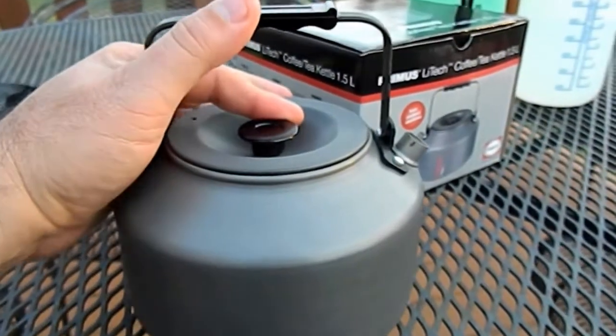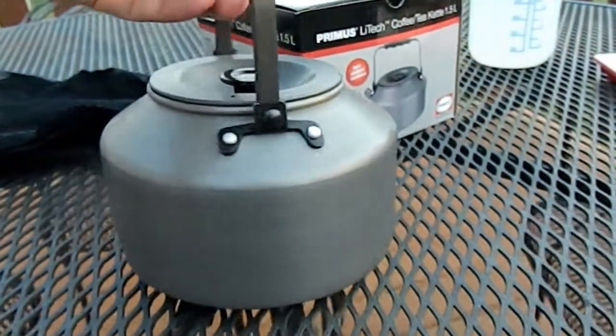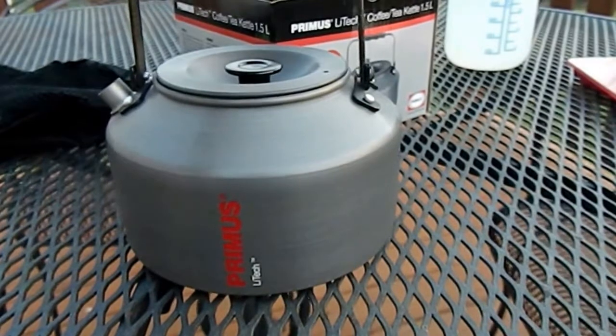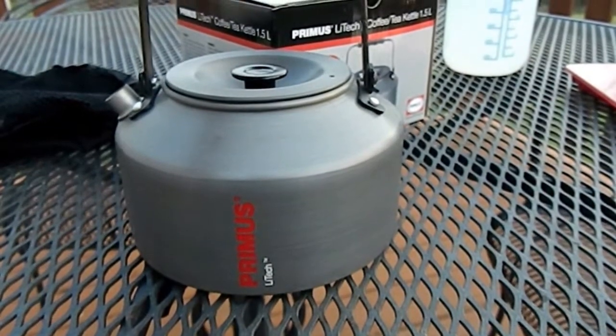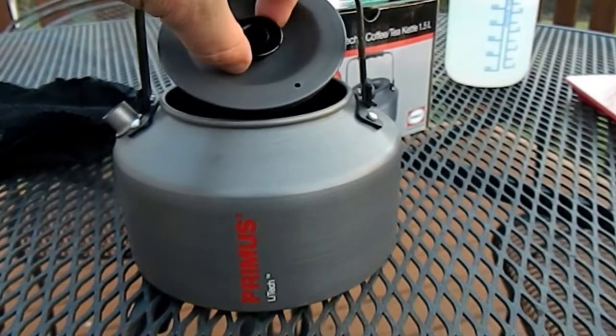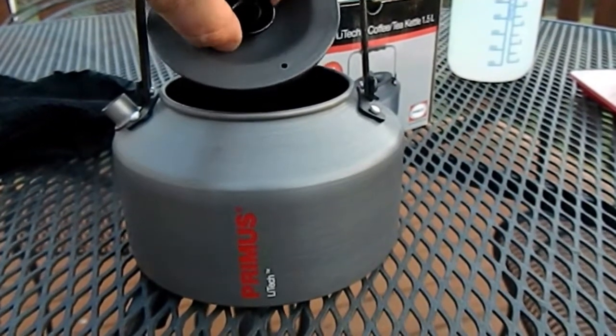The handle flips up. I have already used it a little bit just to boil some water. During use the handle stayed cool — you could pick it up when it was on the fire — as well as the little knob there for the lid.